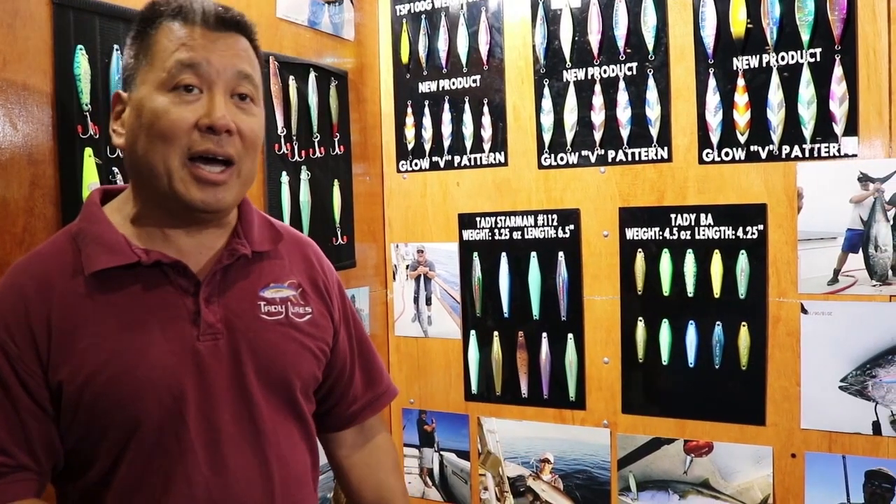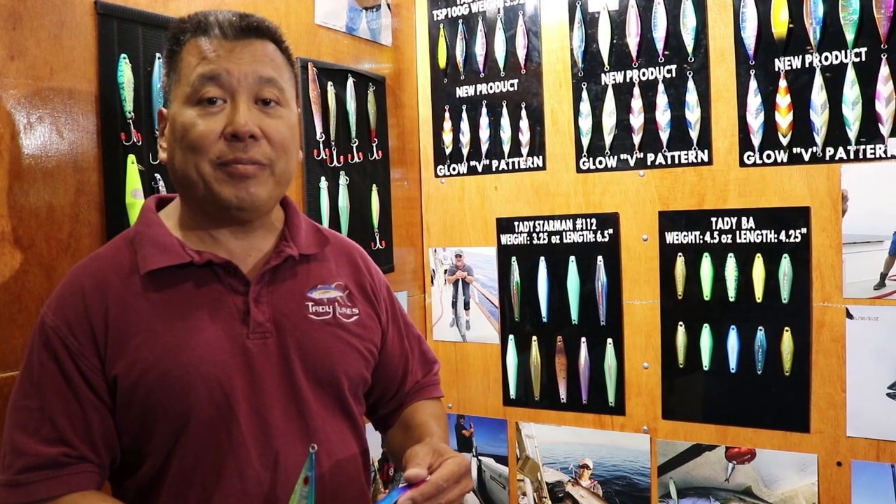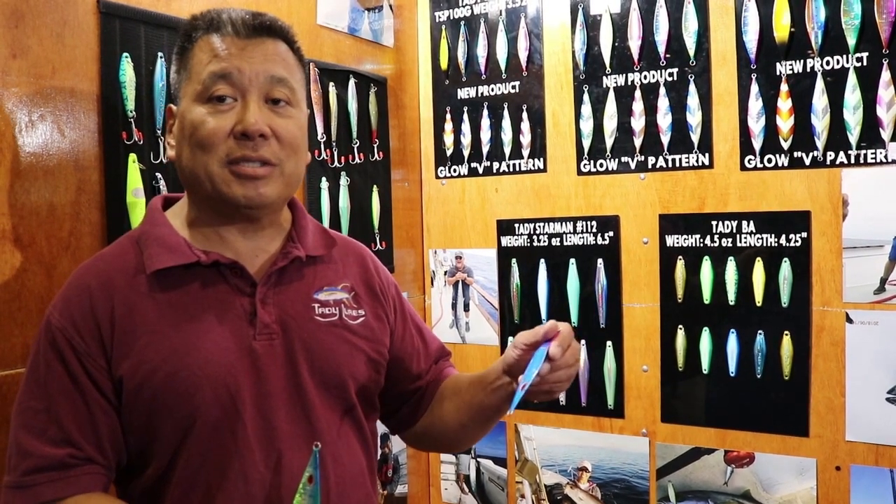And it's already caught bluefin tuna. We have a picture over here of a 174 pounder. It's caught lingcod. It's caught yellowtail. And I think it's going to be a winner for black sea bass on the east coast. And that's it — that's a wrap on our slow pitch jigs.